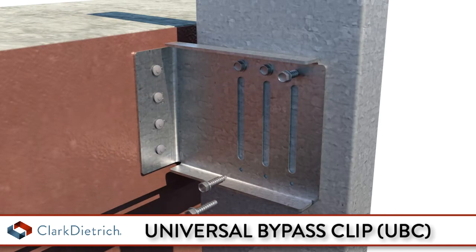For a rigid connection, attach the Universal bypass clip to cold-formed steel framing members using No. 12 minimum self-drilling screws, not included, through the clip holes into the steel framing.